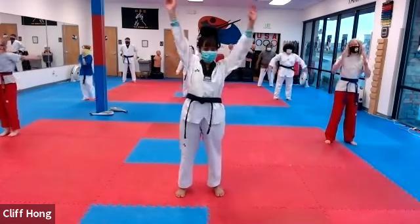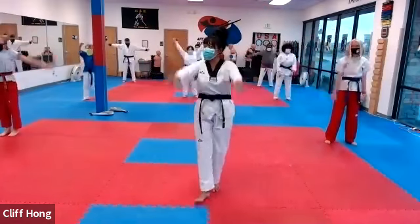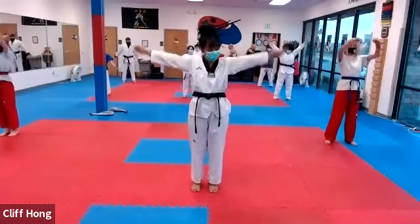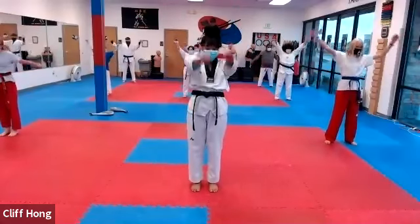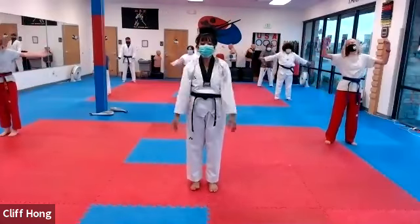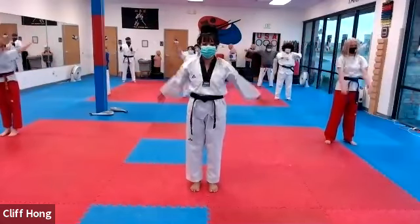Bring arms up and around, 하나, 둘, 셋, 넷, 다섯, 여섯, 일곱, 이들. Other way, 하나, 둘, 셋, 넷, 다섯, 여섯, 일곱, 이들.